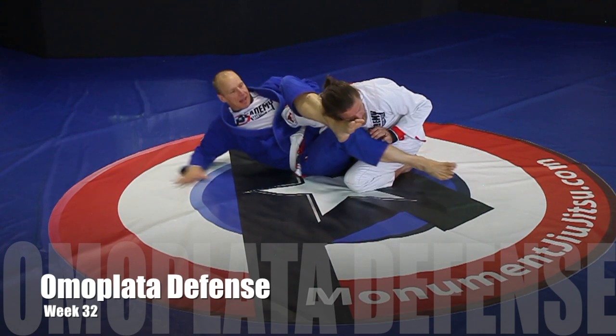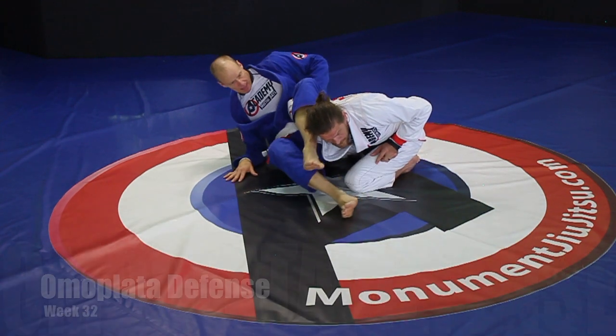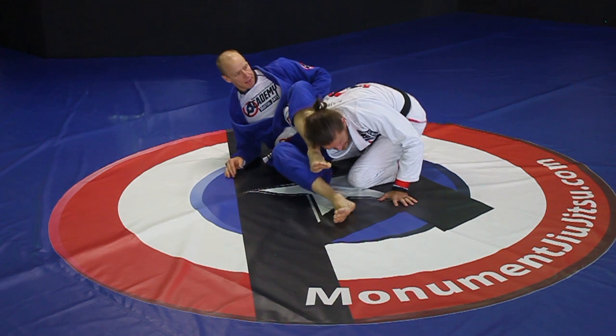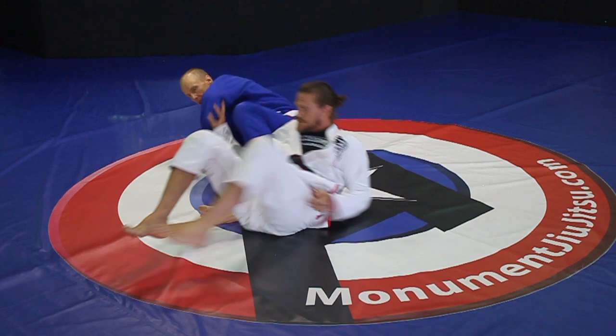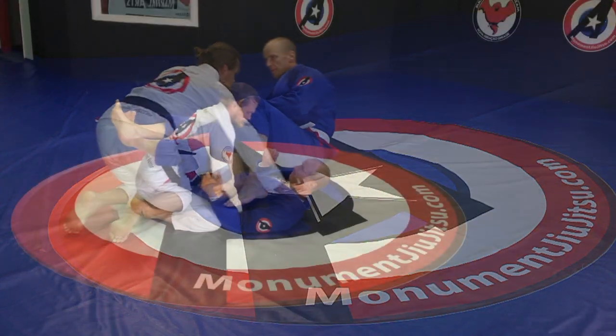As soon as I recognize what's happening, before he grabs my back, I'm going to move — I'm going to turn when he looks parallel and try and do a forward roll out and face it.